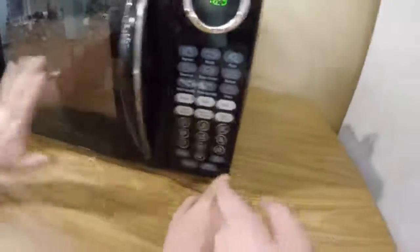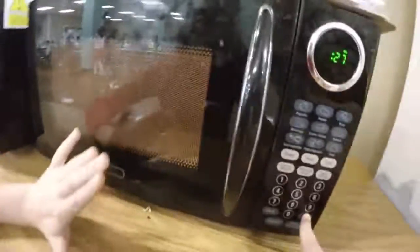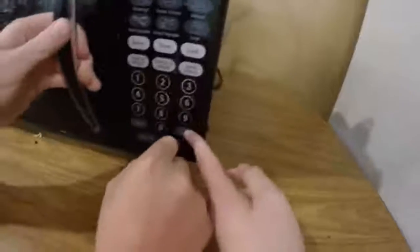You can do whatever time you need and then it heats stuff up. Just let it run. But if you need to stop it early, you can just press the stop button, pull the stuff out, and eat it.